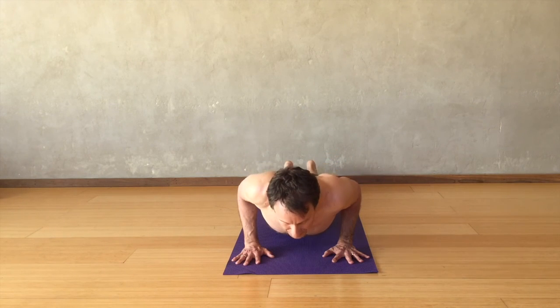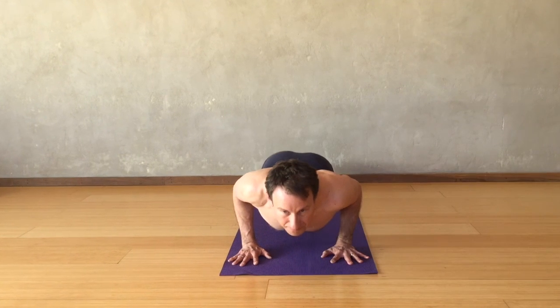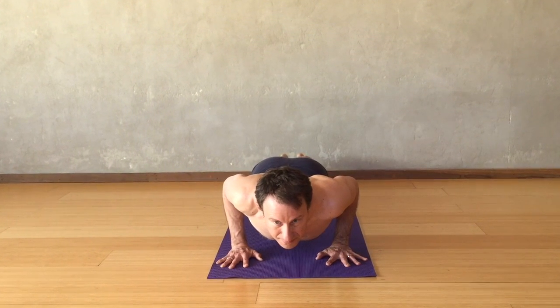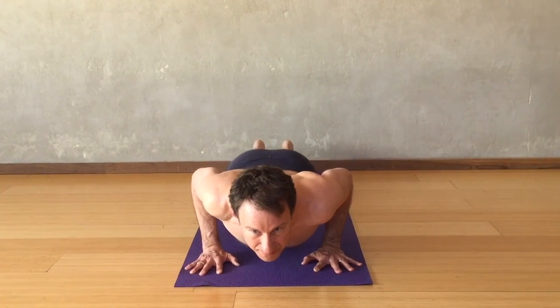On hands and knees, the tailbone lengthens toward your heels and the belly draws up; begin to come forward with the chest. On an exhale, begin to lower down toward the floor — the wrists are directly under the elbows. Once on the floor, lengthen the tailbone, the waist draws up, straighten the knees, now lift the chest, hips, and thighs off the floor. Creating mula bandha — the uddhyana bandha is really what supports this pose, almost more than arm strength.